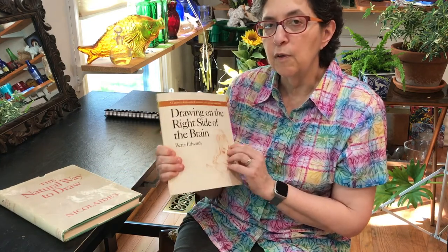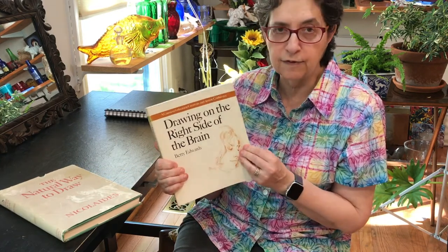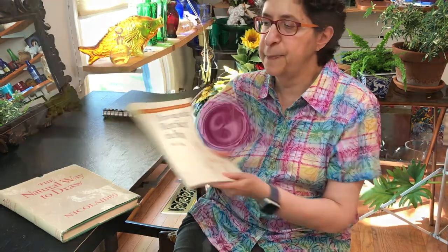So both of these books will really help you if you do the exercises that they contain. Now I'm going to demonstrate the first exercise in The Natural Way to Draw: Blind Contour Drawing. Blind contour does not mean that you're drawing with your eyes closed. It just means you don't look at your paper while you're drawing. You keep your eyes fixed on the subject but you don't look at the paper.